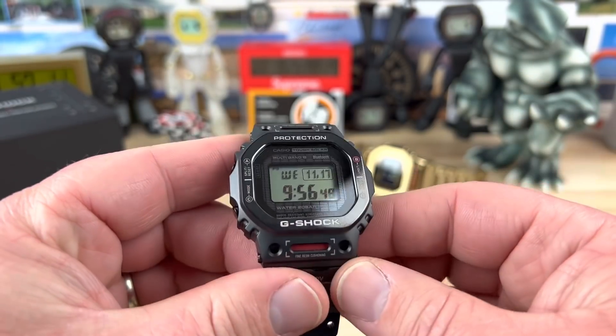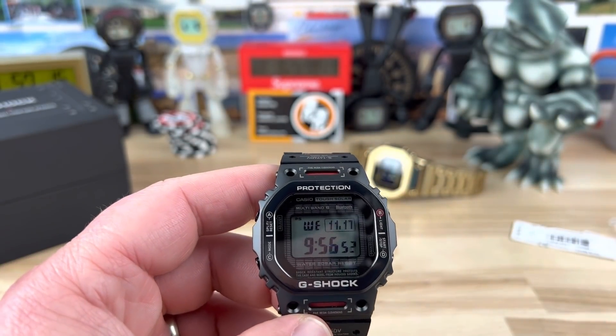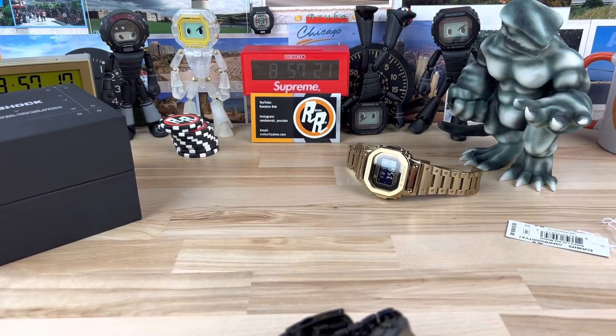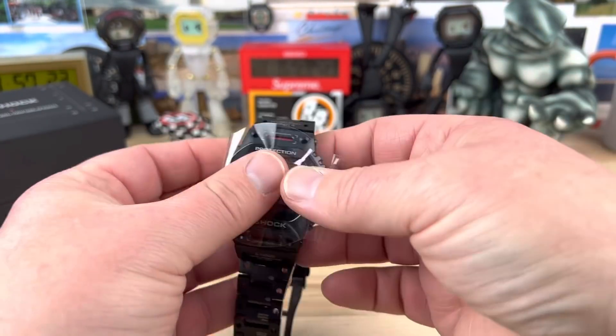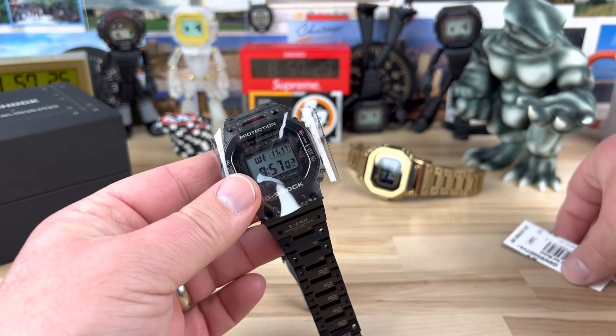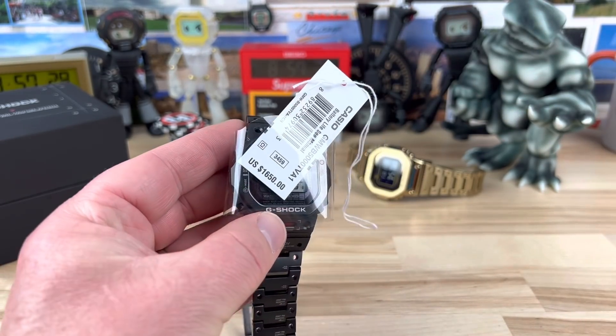Thanks for watching. Big thanks to Jerry for letting me check this out. I didn't size it and I did peel everything off, but I'll put it back to factory fresh. There we go — it is brand new again. We can even stuff that guy back in there. It's brand new. I'll see you on the next vid.